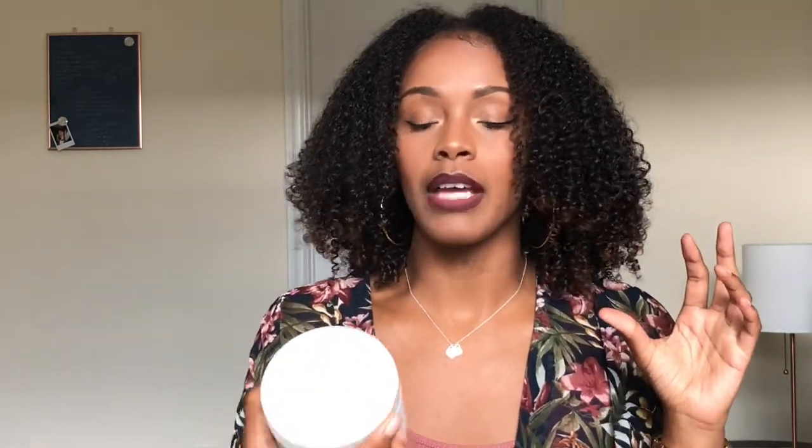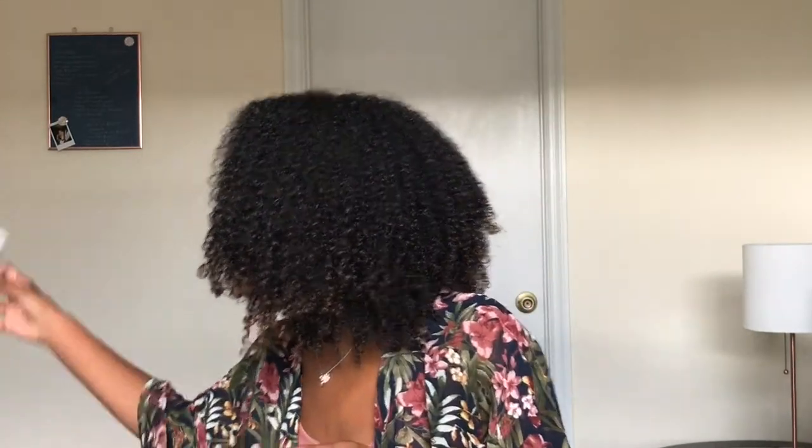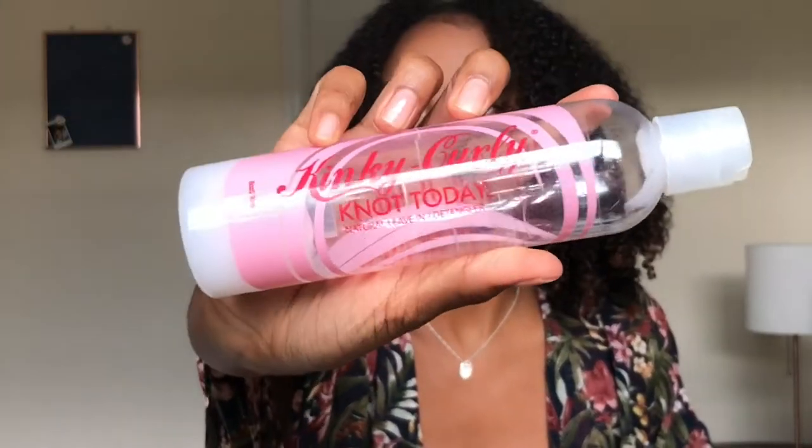When I need to deep condition my hair — which I do twice a week — I use my Mix Chicks deep conditioner. That's what works best for me. It's also important to simply follow directions: if it tells you to leave it in your hair for three minutes, leave it in for three minutes and rinse it out. That's how you're going to get the best results.